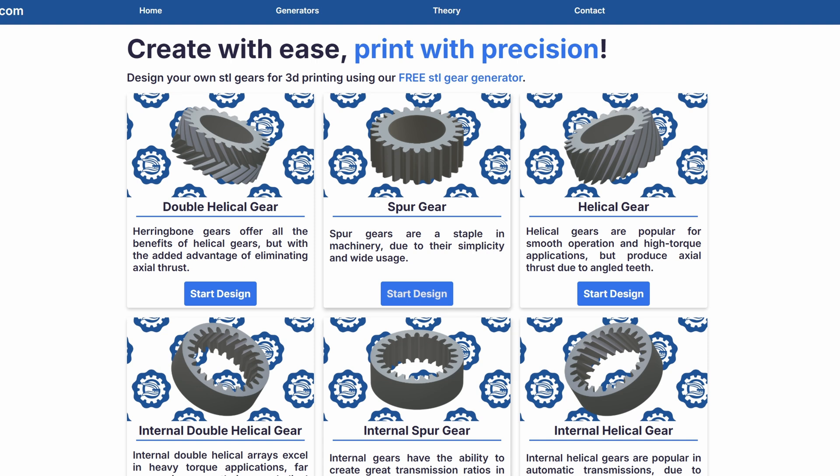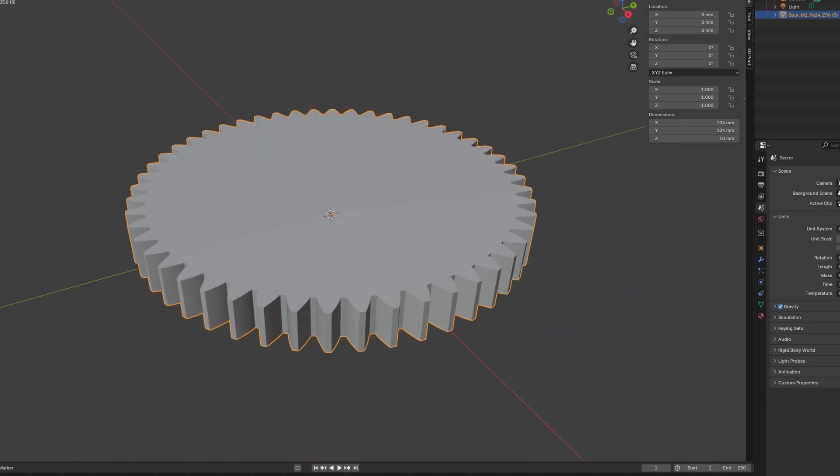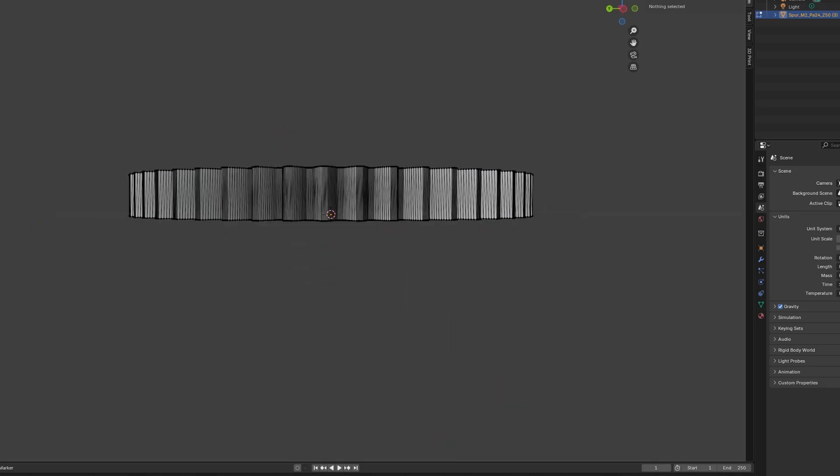For these gears, I am using Module 2 gears at 10mm thicknesses, with a 24 degree pressure angle. I'm using PLA, but the best material for a gear is probably PETG, for general use anyway.